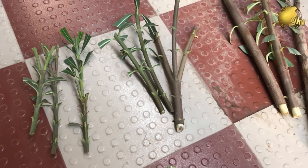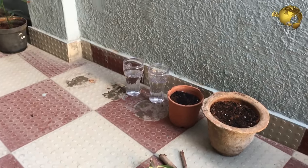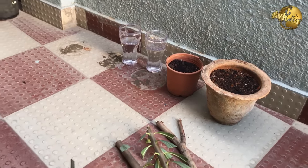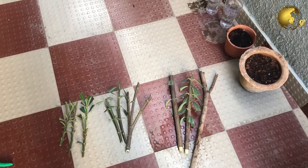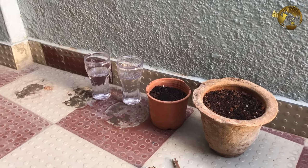First, a few cuttings we will insert in potting soil. Based on some research, oleanders need compost-rich soil to grow cuttings, so I have mixed a lot of vermicompost into these pots along with regular potting soil. You can also use cow dung or horse dung powder.